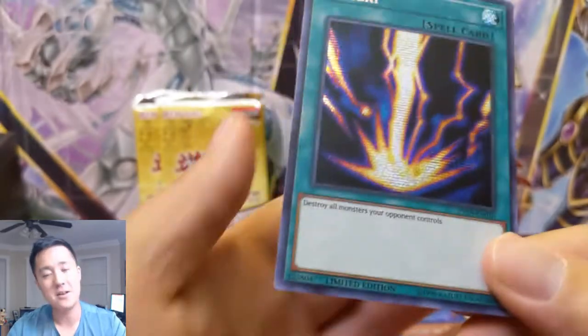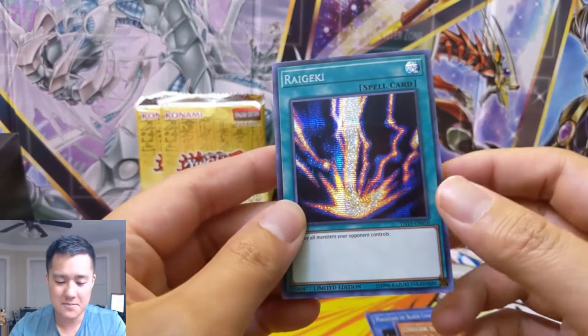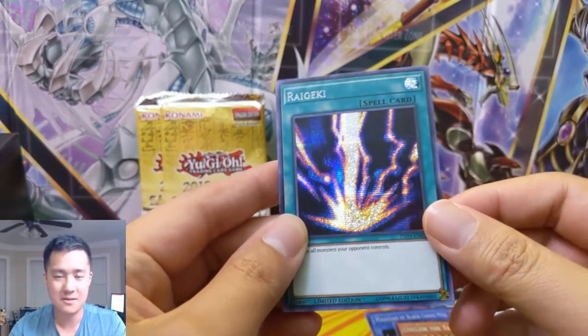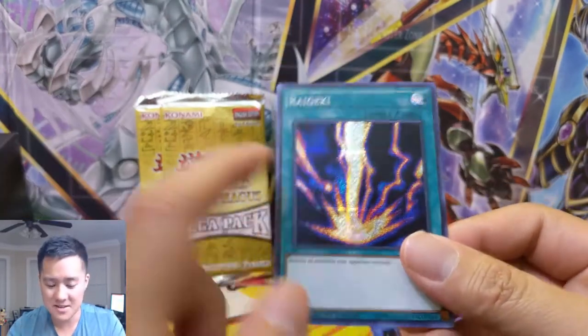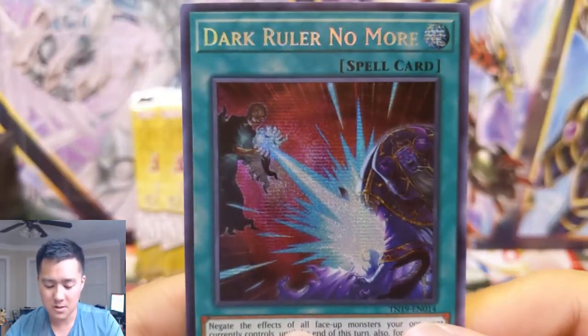I did a video about some of my OG vintage cards, but I made a mistake on it so I do plan on refilming it. It does involve this card right here — a bit of a spoiler alert.